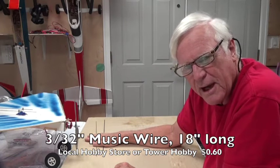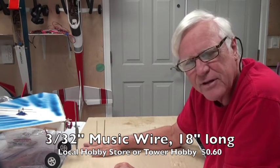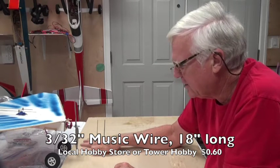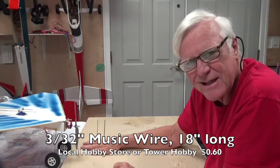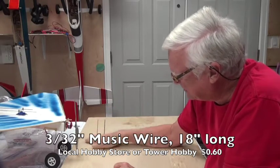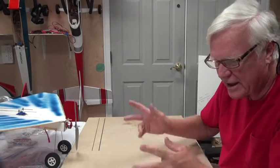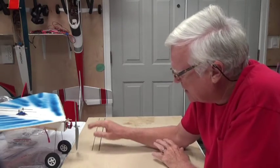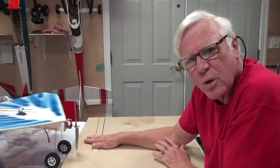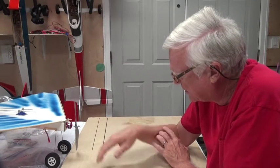You only need about 15 to 16 inches, so this piece is half of a 36-inch length. Music wire usually comes in 36-inch lengths, so these are 18 inches long and you can bend and then cut off what you don't need. So depending on your choice of landing gear — 1/16th or 3/32nd — you've got to pick a wheel.